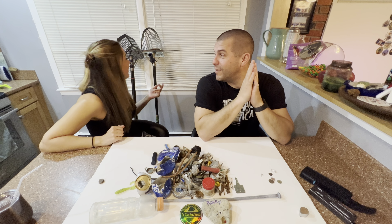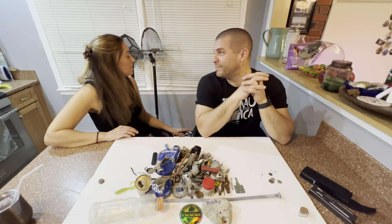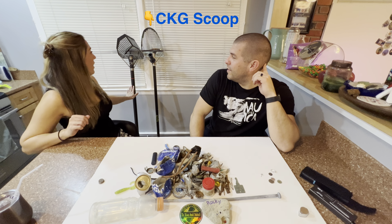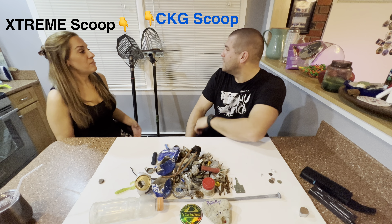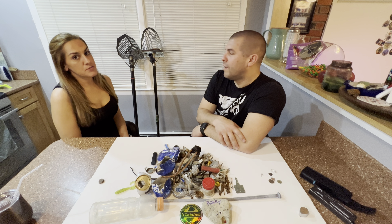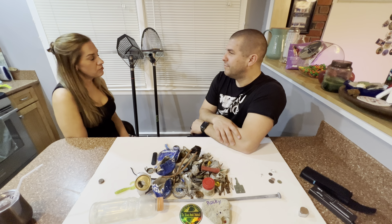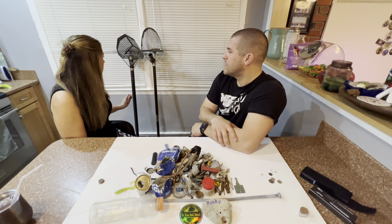So what did you think of the CKG scoop? As you can see, we have both the CKG scoop and what we have been using prior, which was the Extreme scoop. To be fair, we want to make a fair review and compare both pros and cons, so that's why we brought both scoops out today. Our views on them are a little different, which definitely makes for an interesting review.